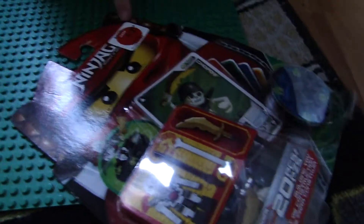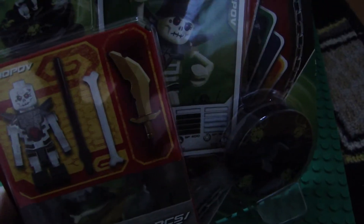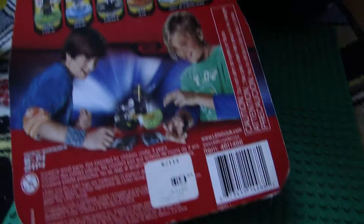I went to the local store and I'm going to show you this — I got it for $2.48. And it's regularly at $9.99, so that's a good deal.